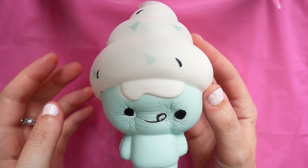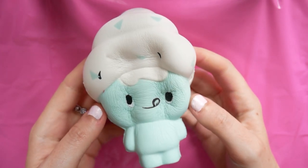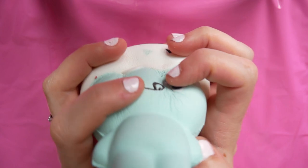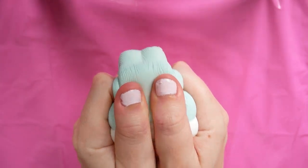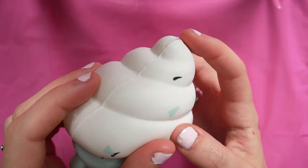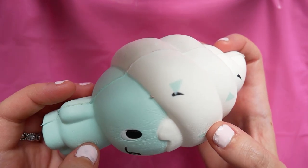So as you can see, this is quite a squishy little thing. I don't really know what it is — I'm guessing it's just some kind of little marshmallow man with a little ice cream head. But as you can see, there are a few little nips and tears in it, the paint isn't really the best, and there's not a lot going on — it's quite plain.